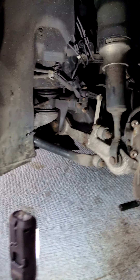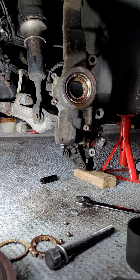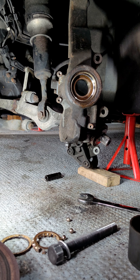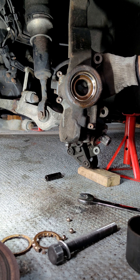All right, what we're doing now is trying to remove a wheel bearing from an Audi — old C5. First things first: remove the caliper, rotor, hub, CV joint, and then you're free to go.